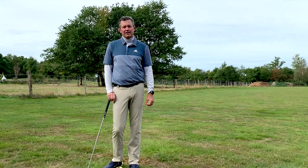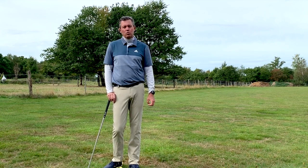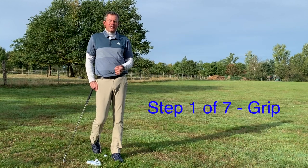There's also my inexpensive membership, which allows you to send in videos through the free V1 Golf app for my review. We're going to jump right into this, starting with Step Number One, which is grip and how to hold the golf club.